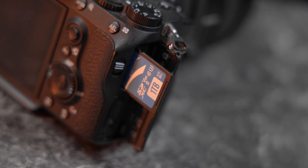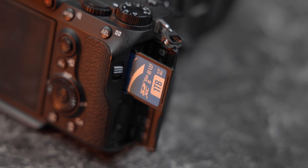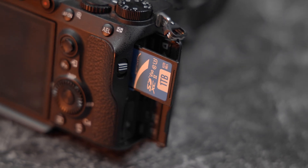SD cards are a versatile piece of technology. They're the go-to storage choice for a wide range of devices from drones to cameras to smartphones. However, there is a new SD Express standard coming that you should know about. So let's take a look at what the new SD Express 7.1 standard brings to the table and what it means for consumers.